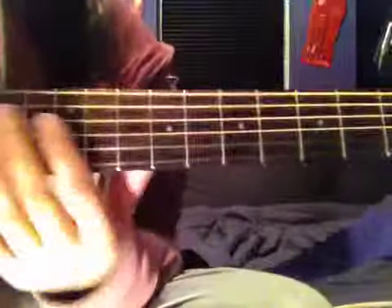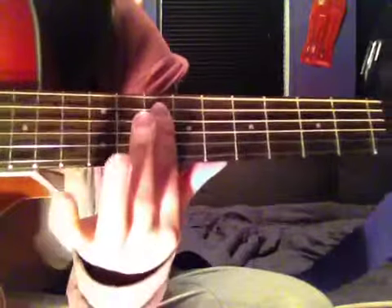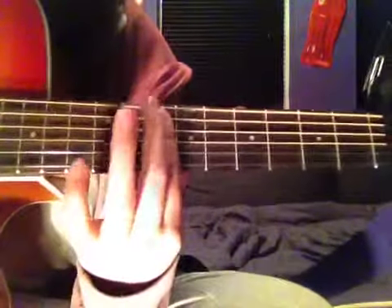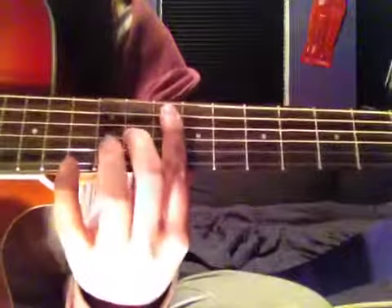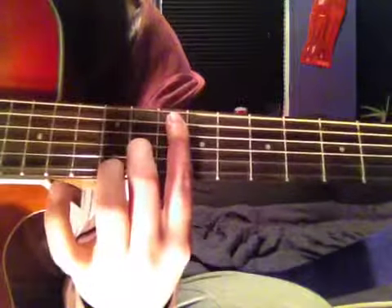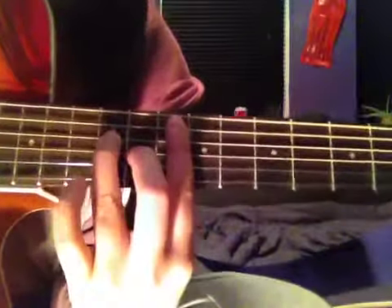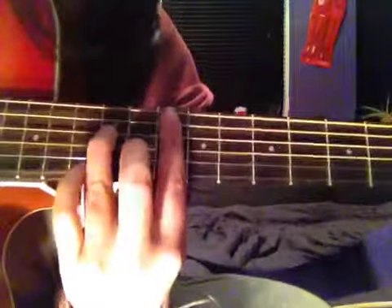So basically to start off, you put your 1st finger all the way across the 2nd fret, apart from the top E — so it's 5 strings. Then you put your 2nd finger on the 11th fret, 3rd string up, and then your 3rd finger on the string above that on the 12th fret. So that's the 1st chord.